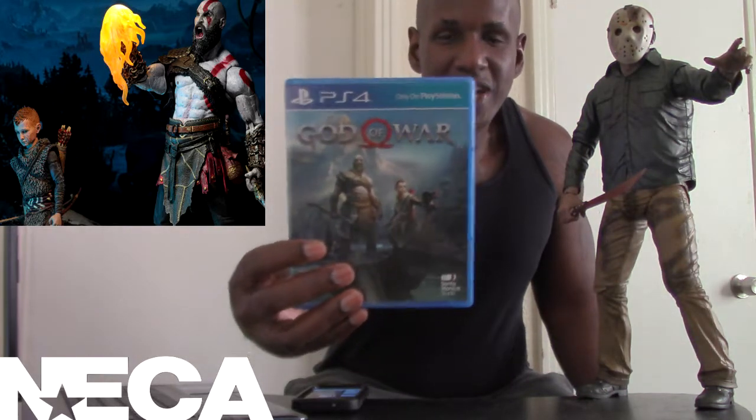They're going to be based on their appearance in this game. They already did a 7-inch Kratos, and they also did a quarter-scale Kratos in this size too. I was thinking about the 7-inch one but was kind of okay passing on it.